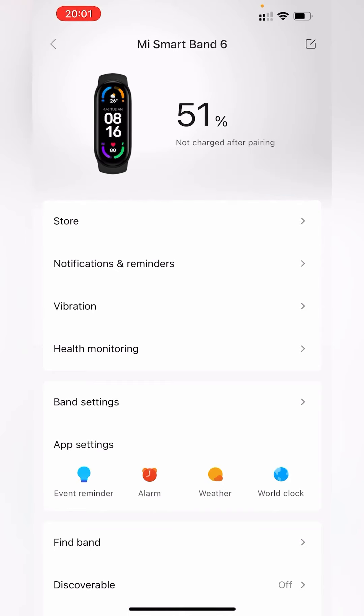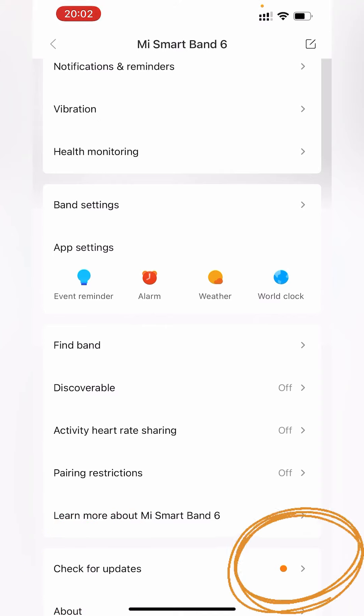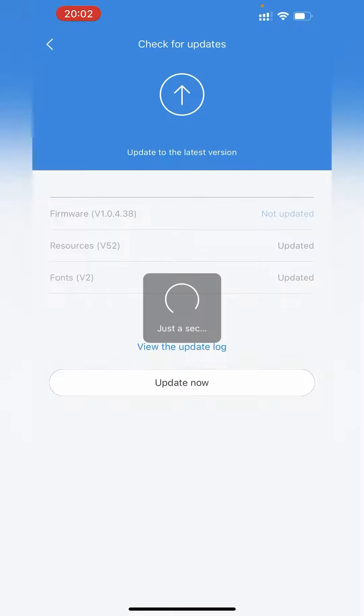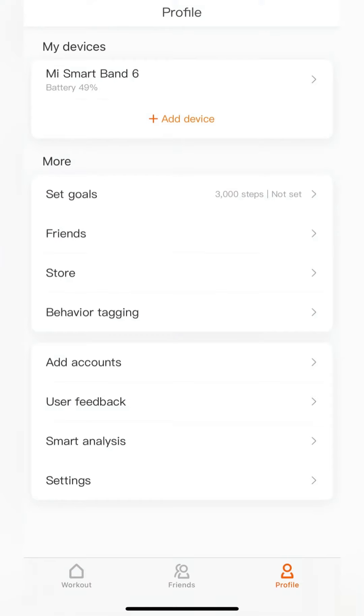Scroll down and check for updates. If you see a notification, it means you have a firmware update available. Select Update Now and wait until it completes. You can then go back to your Profile and select Device again.